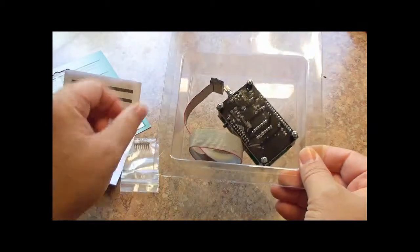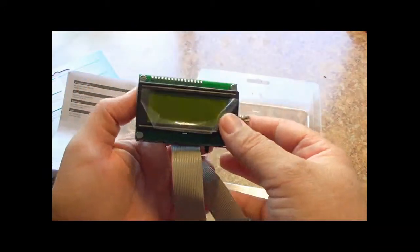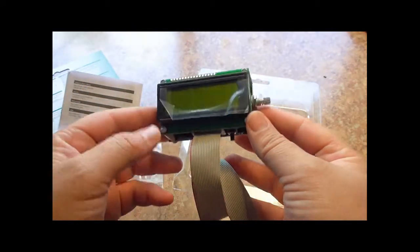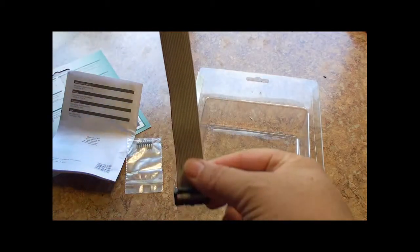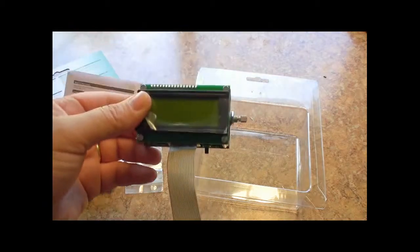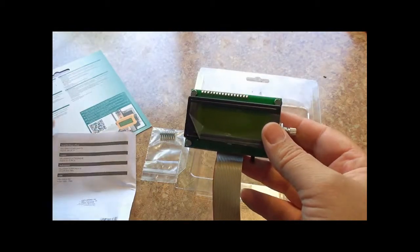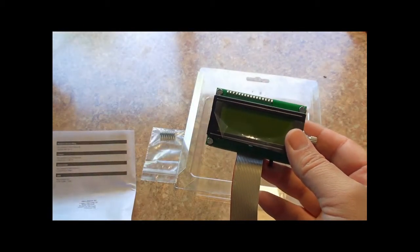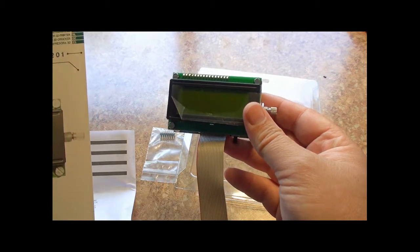Pulling the parts out of the bag, you'll find an 18-pin connector. That 18-pin connector goes on your Velmin 3D printer controller board and solders this cable to that printer board. This cable is about a foot and a half long, allowing you to place this unit where you need to.